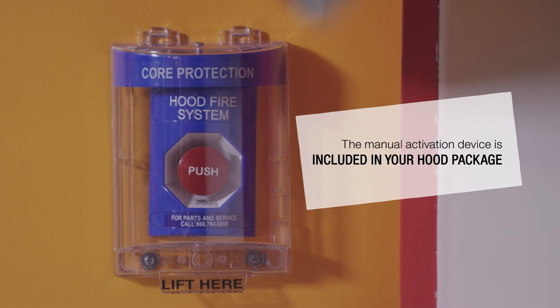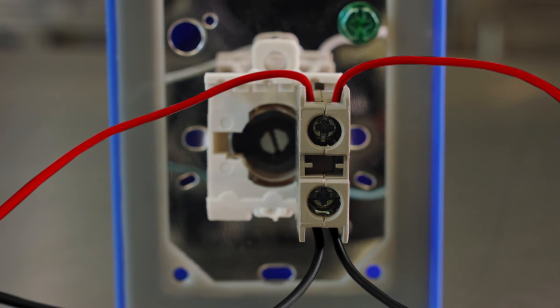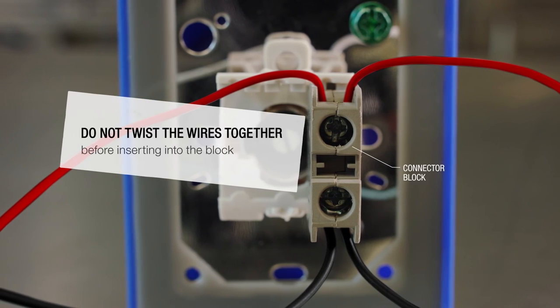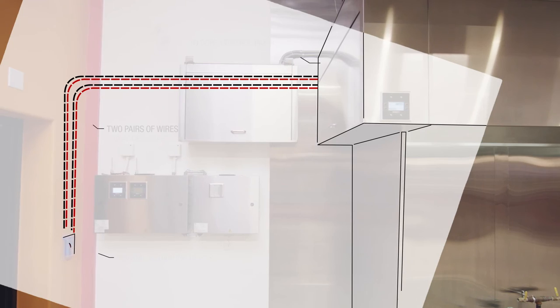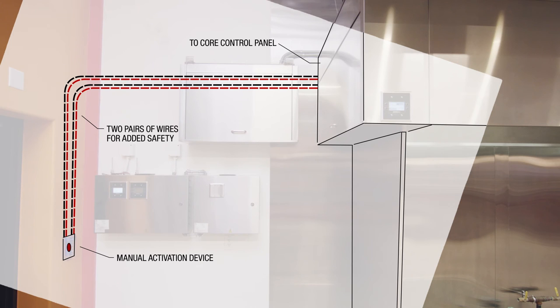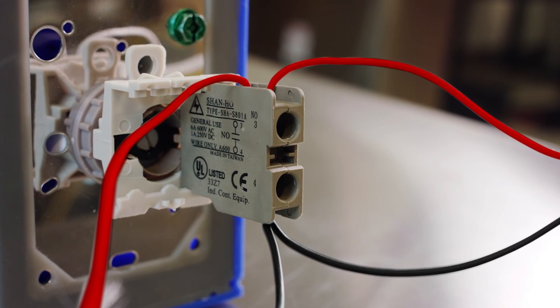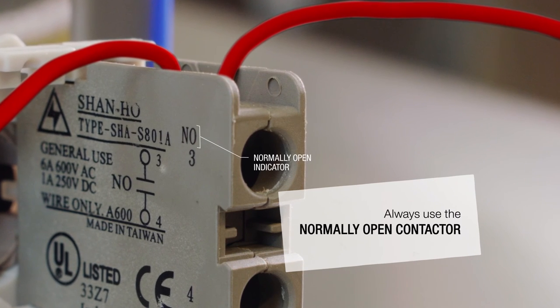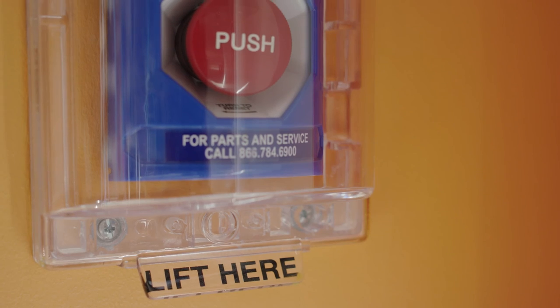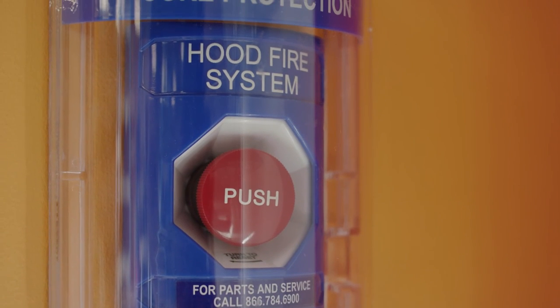Don't forget to wire your manual activation device. Each of these individual wires should be placed on each side of the screw in the connector block as shown — do not twist the wires together before inserting into the block. There should be two pairs of wires running from the manual activation device to the control panel for added safety. There are two contactors included with your device; use the normally open contactor indicated by NO on the contactor. The clear plastic cover on the manual activation device is required and should remain on the device at all times.